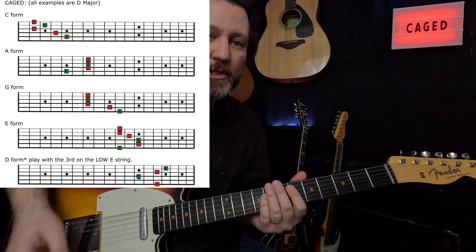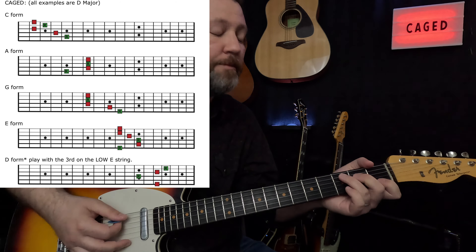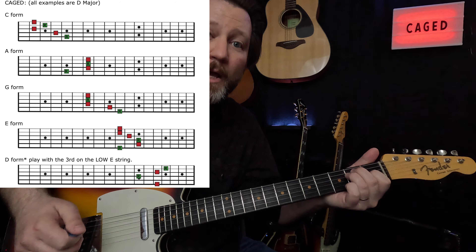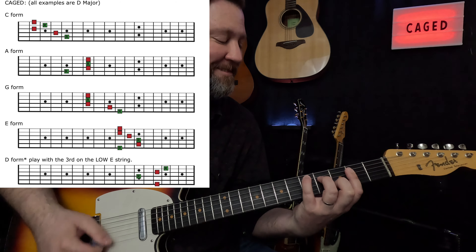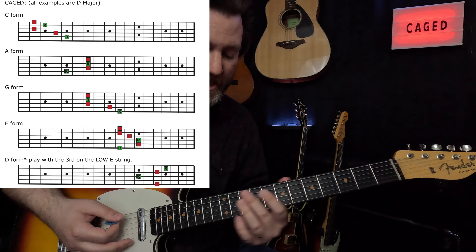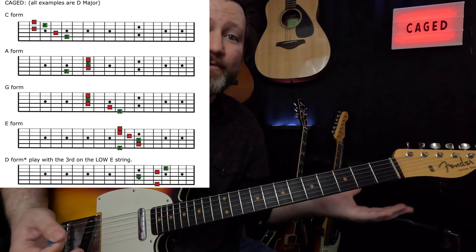The chords for Hey Joe are C, G, D, A, E. We're going to do that in each location — so the next position: C, G, D, A, and E over G sharp. Moving on to the next: C, G, D, A, E. Then the next position: C, G, D, A, E. And the final one: C, G, D, A, E. That'll give us all of them. Let's see what this sounds like with the track.